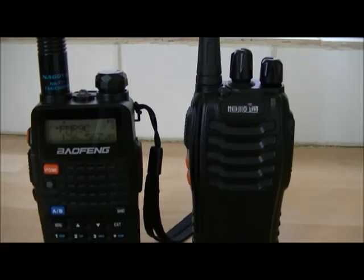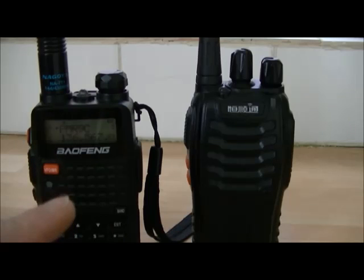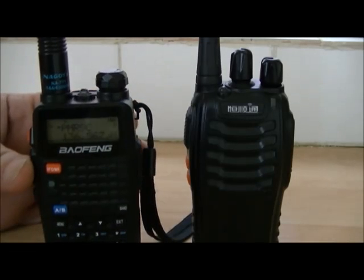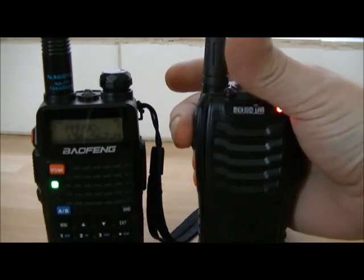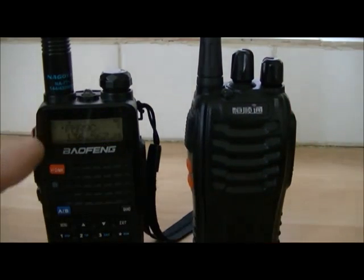Hi YouTube, ever wondered what the alarm sounds like on the Baofeng radio? Well, I have this radio programmed to a PMR channel, and this radio also programmed to a PMR channel. As you can see, when I key up, this one copies, and when I key up on this one, it copies as well.